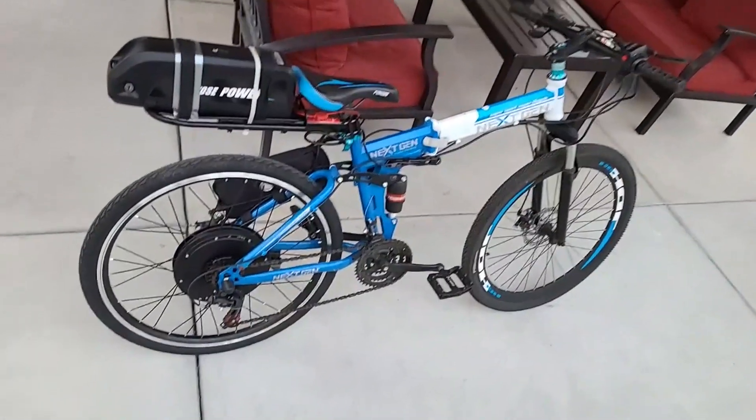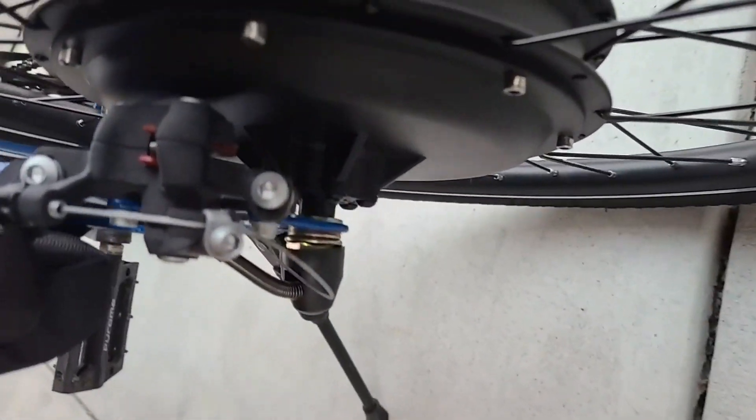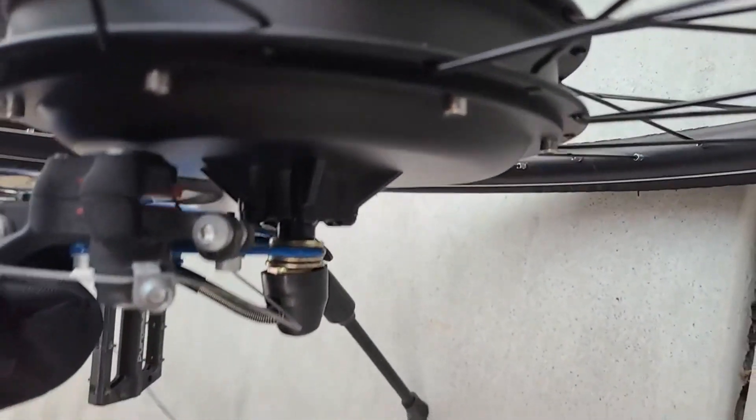The aluminum alloy frame provides durability and stability and can support a heavy weight of up to 220 pounds. The drive system has no moving chains or gears for anti-friction. The thumb throttle with 3 indicators displays battery status, so you can charge the battery in time.